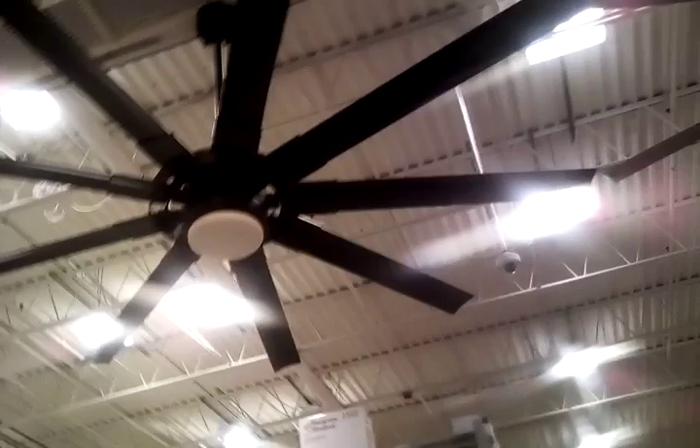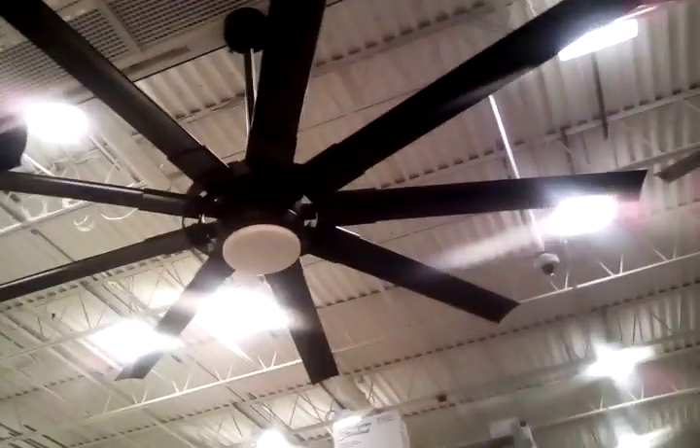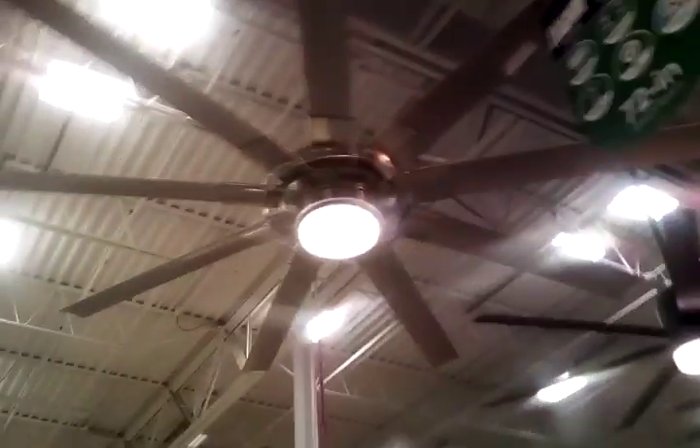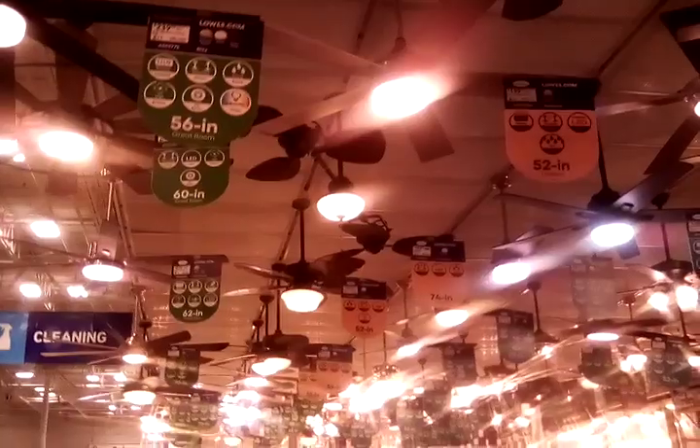Wanna see up there? Wanna see that one? There it is — there's another one. That is cool. Yeah, you like that one.